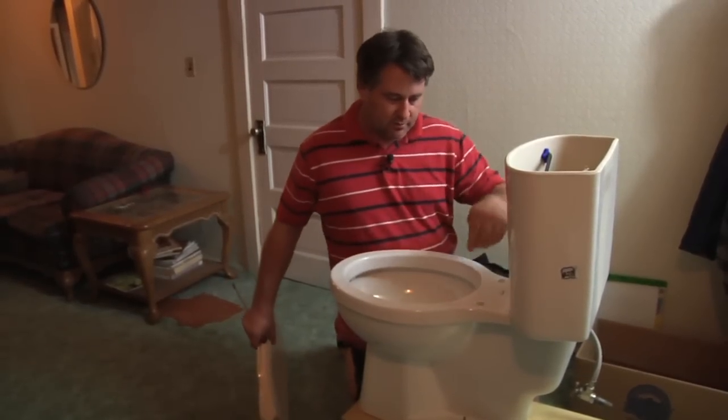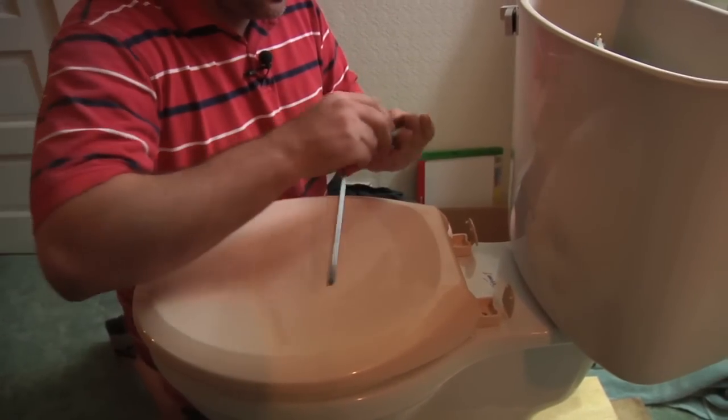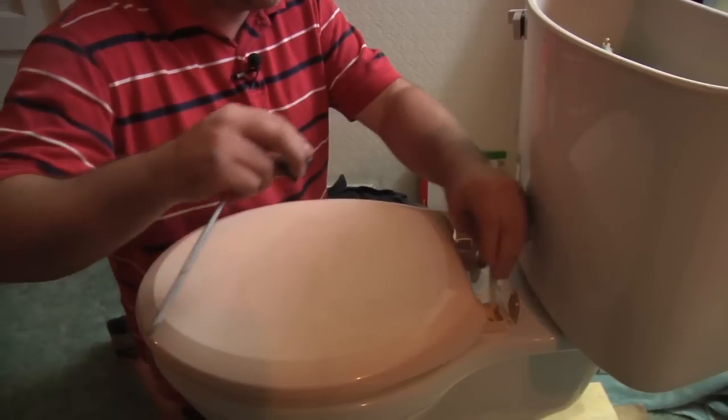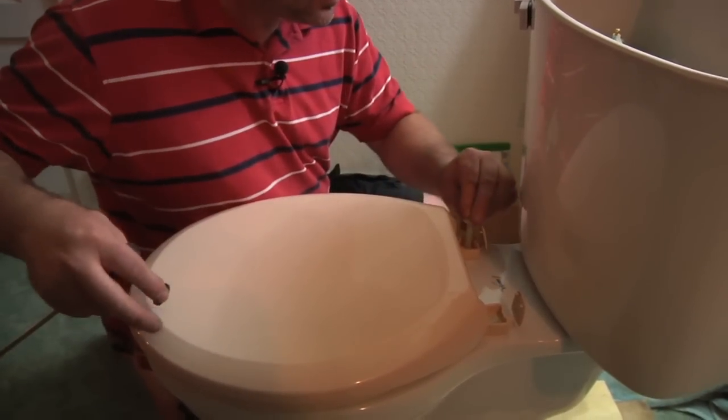Pop it up and you're just going to remove your toilet seat. This is what it's going to look like without a toilet seat. You're going to take your new toilet seat and pop the screw back in, both of them, lining them up.